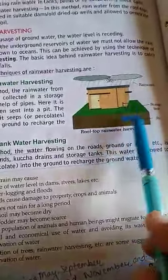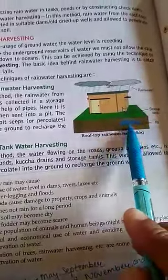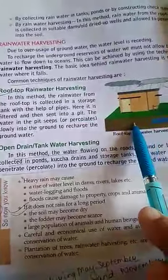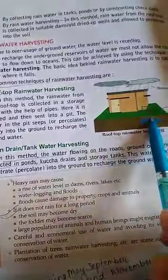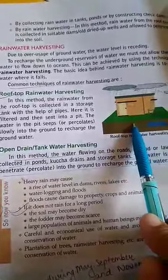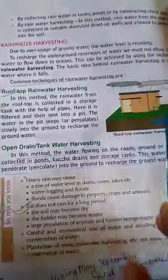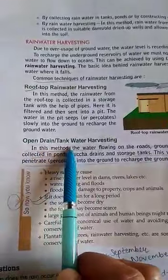From the storage tank, the water is allowed to fall into a pit. From the pit, water goes directly into the soil, which helps to recharge the groundwater.